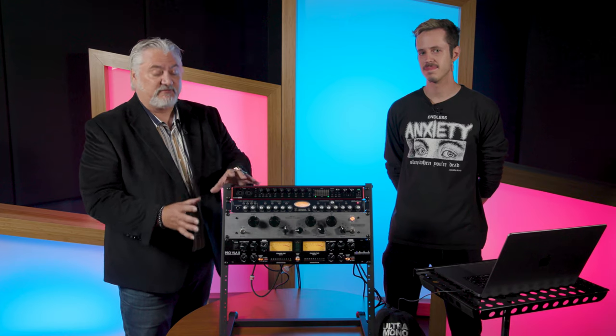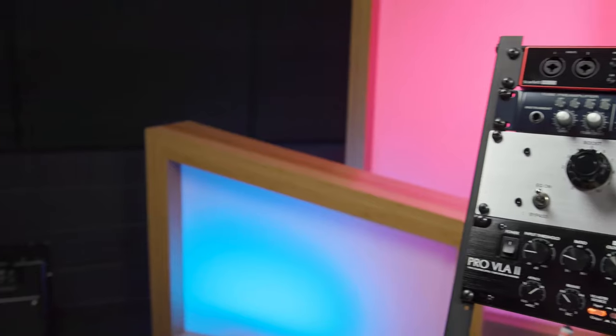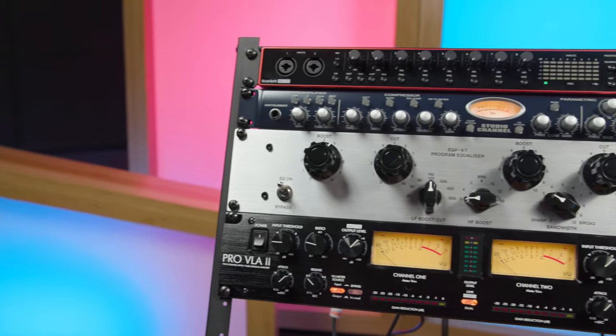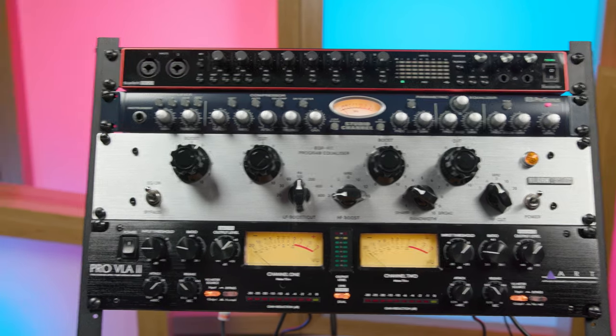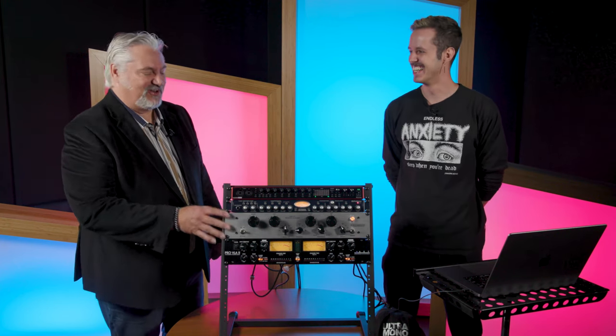Once you have things routed — just connecting cables, knowing what output is going where and what input is going where — you can select things right in your DAW, route your signals, and take advantage of all the benefits that analog hardware can add to your studio. The key is an audio interface with enough inputs and outputs to connect all your gear. Once you have that, it's very easy to set up. Chris, thanks so much for sharing this hybrid setup. I'm Mitch Gallagher from Sweetwater.